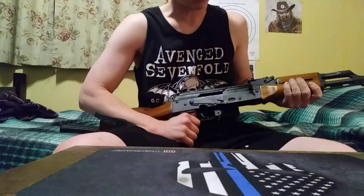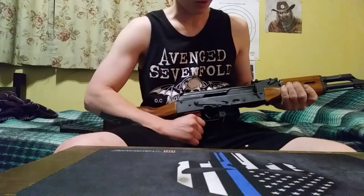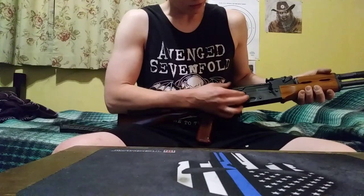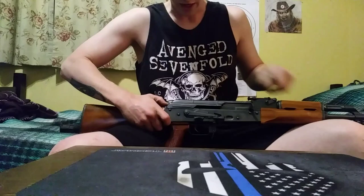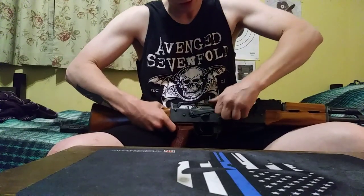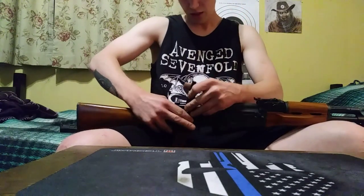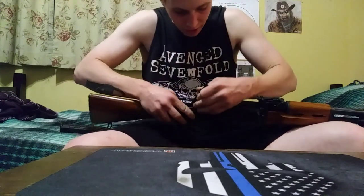I learned some tips and tricks from AK Operator Union on YouTube — shout out to him. When I first got this gun, the safety was super stiff; I could barely move it. One way to fix that is to pop the dust cover off, pull this up, and then just kind of bend it out once it's seated right.